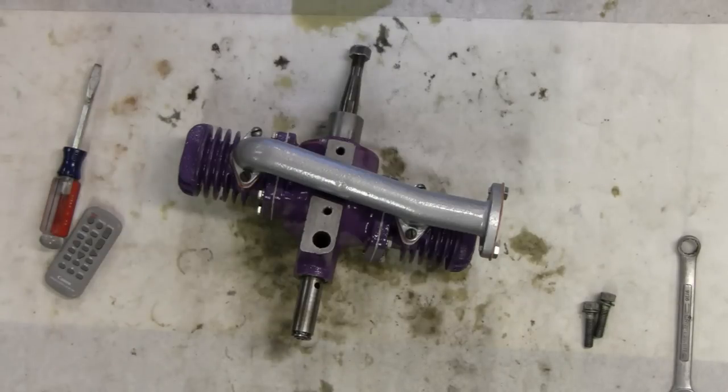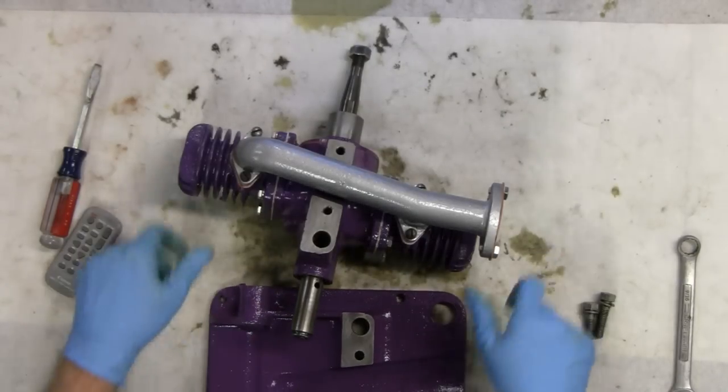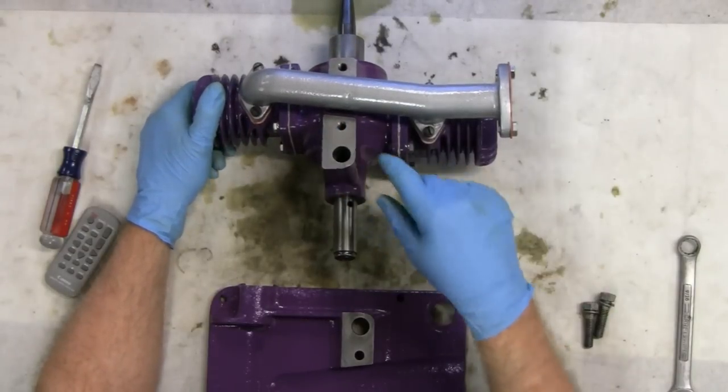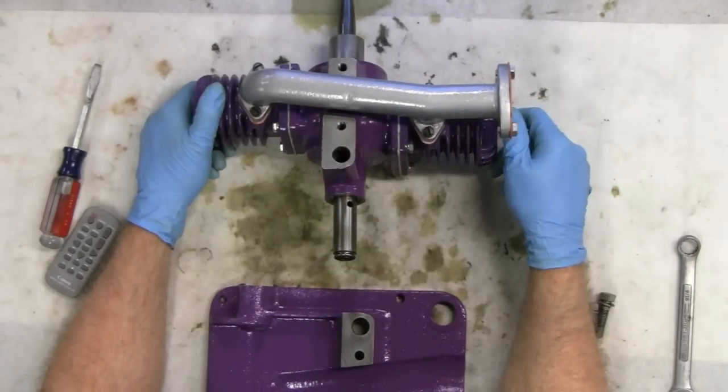Now we're at the bottom of the tank. This doesn't need a gasket — it just sits there. It's too machine fit; there's no gasket or anything. I just cleaned the paint off so it sits proper.